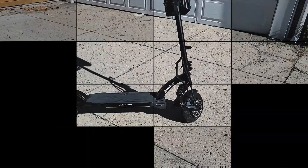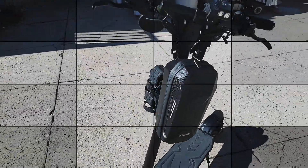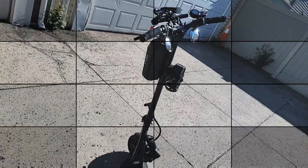Welcome to Tech 101. This is my long-term review of the Cabo Mantis electric scooter. It's been six months with this performance beast. I have a lot to share with you guys, but I'll be sure to make the video as short as possible.